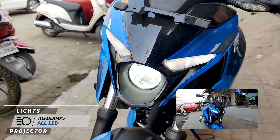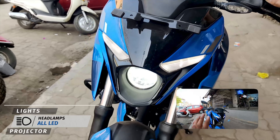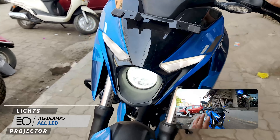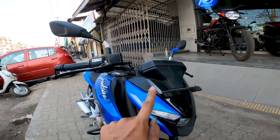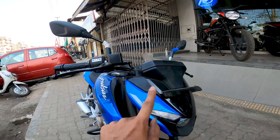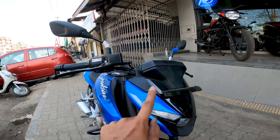Starting with the front, you get good LED DRLs and projector headlamps — LED headlamps with excellent visibility, which I have also checked at night and you'll see that in the review. The blue color is stunning. The color scheme gives you blue along with gray and white accents. There is also a navy blue tone with a combination of gloss and matte finishes — only the gray and white accents are matte, while the rest of the bike is in gloss.